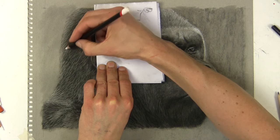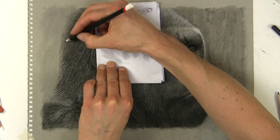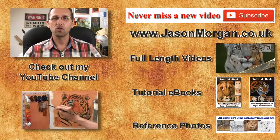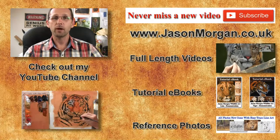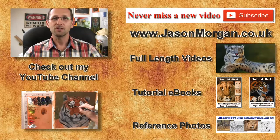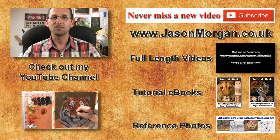Hopefully you'll stay tuned and watch part four, which should be coming up in just a few days. I really hope you try out this medium - it's really complementary with oils, so any oil painters should find it simple to do. Hope you've enjoyed that video, and if so I've got lots more on my YouTube channel. Don't forget the only way not to miss out on any new videos is to click the subscribe button. On my website I've got full length feature videos, reference photo CDs, eBooks, and also the new Easy Trace line art tool. Hope to see you either on my YouTube or my website, jasonmorgan.co.uk.